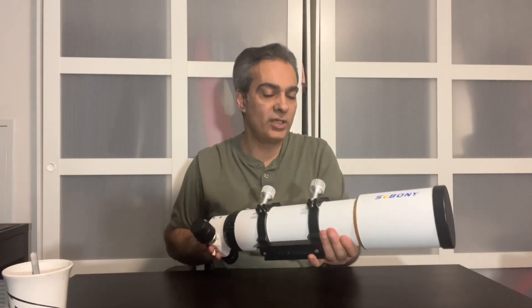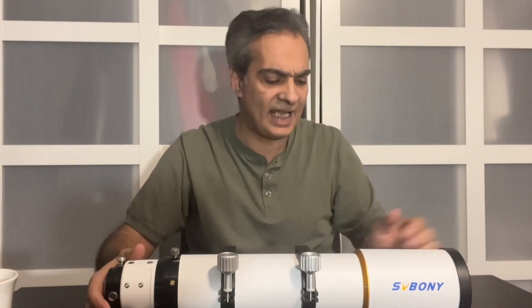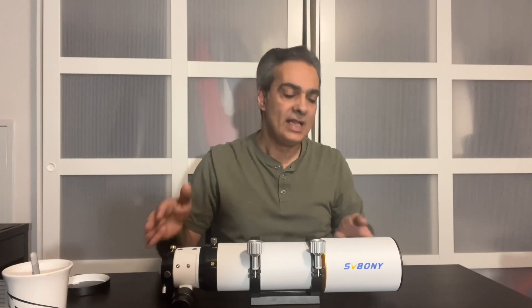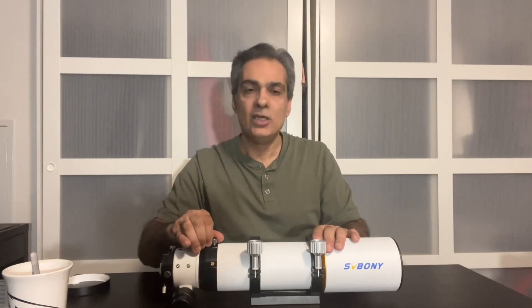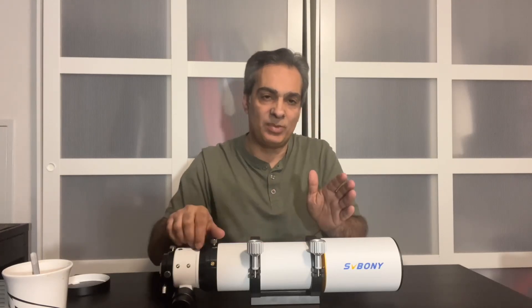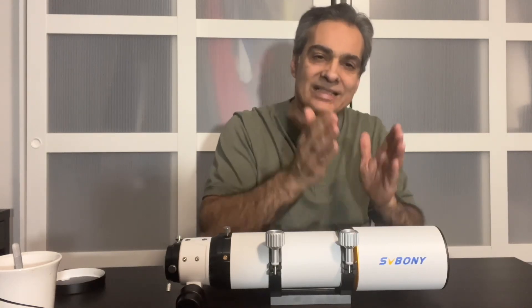It's like buying a car — I want to know what type of motor I have. This is a doublet with FPL-51 glass, and that doesn't mean it's gonna be bad quality. It's not the end of the story. It depends on how well you make the glass, how well you polish and figure it, and what mating glass you've used. It could be a very thin airspace glass, medium, or a big airspace glass. There are many factors — it's not just what glass you're using.